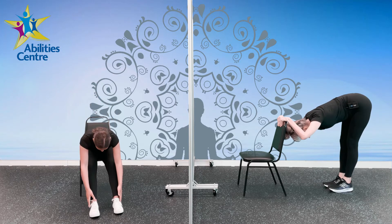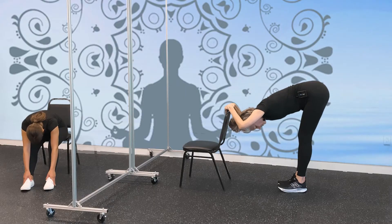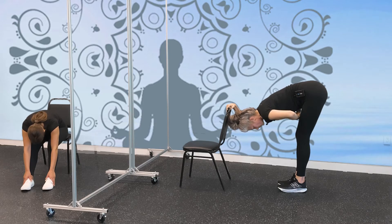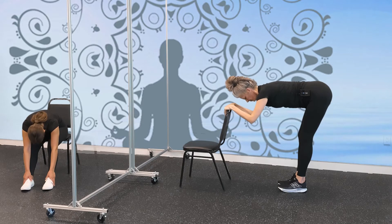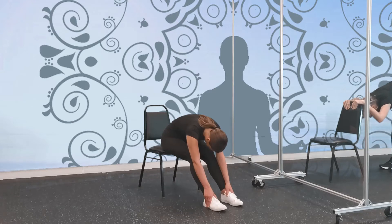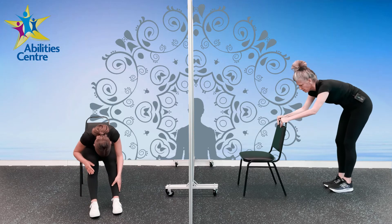Just stay here for four breaths, wherever you're at — whether you're in your chair at back height or all the way down. It's a nice stretch, so take four big inhales. You'll find it's a little more difficult sometimes to breathe because your diaphragm is in the middle, so you feel like you're losing your breath. If that's too much, just come up a little bit. You can do this stretch anywhere — standing in your living room, grab the back of your couch or your dining room chair. Two more, last big inhale. When you come up, come up very slowly — you don't want to get dizzy.